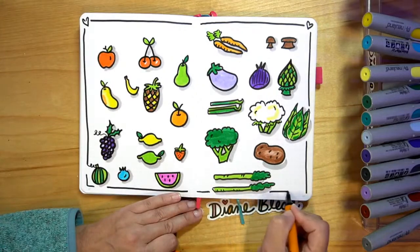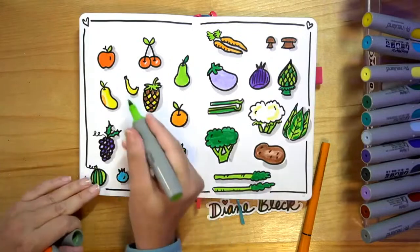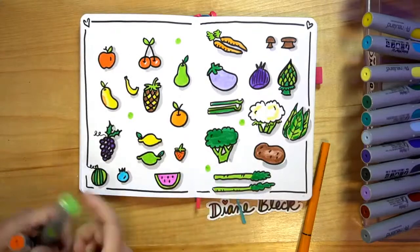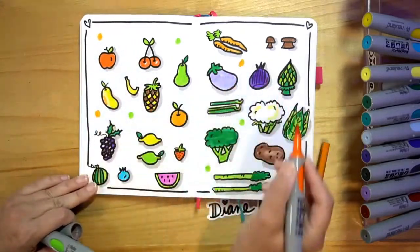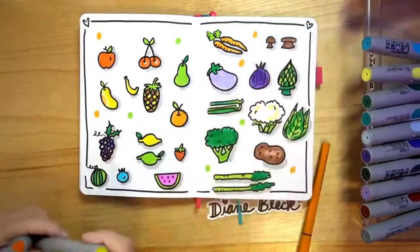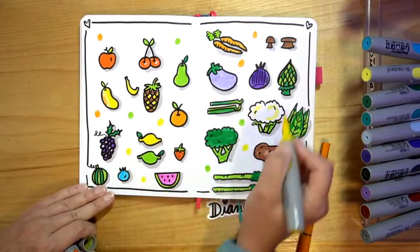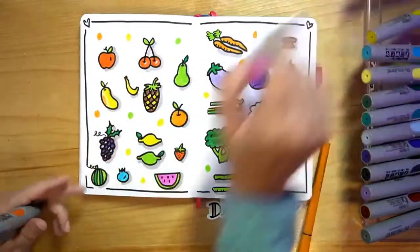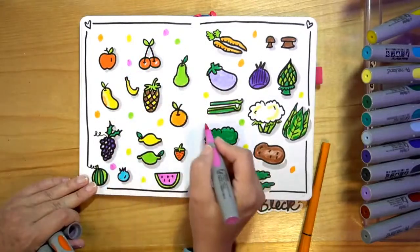We'll add the little border. And then I like to add — see how there's kind of this white space? The way I fill that in is I just add some little colorful dots to kind of pull it all together. Don't overthink where they're going, just kind of let your mind's eye find a little blank space and fill it in. And for me it just pulls the whole page together.